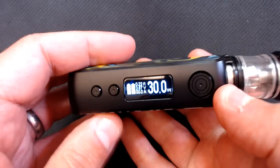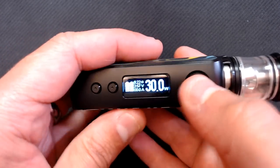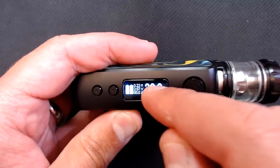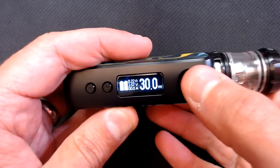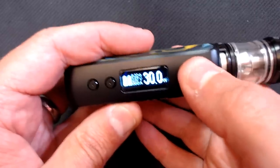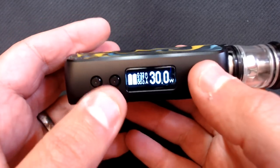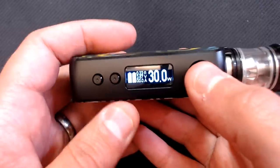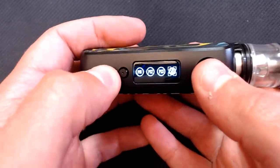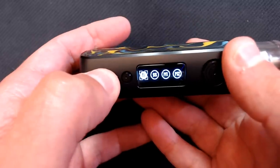Screwing the Elo Pop on top, the device powers on at 30 watts selected. On the screen you can see independent battery markers, the coil resistance, voltage, and amps drawn when firing. Five clicks turns it off; five clicks turns it back on. Three clicks takes you to the main menu.